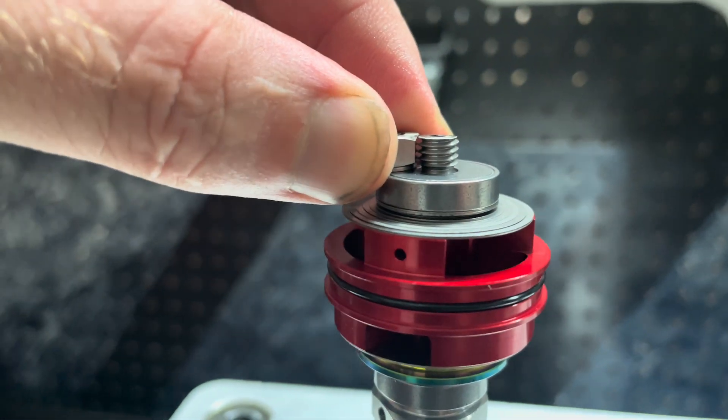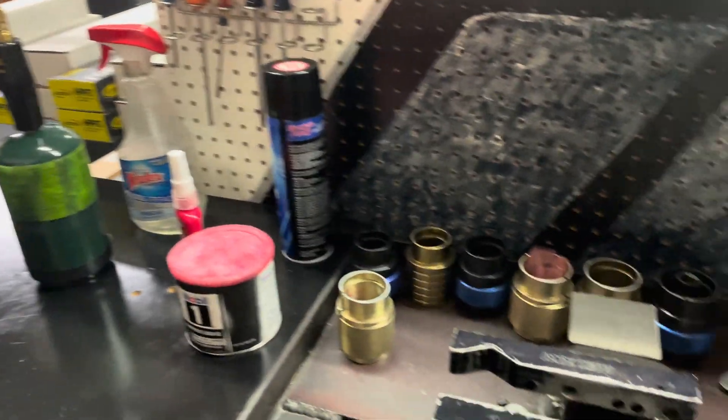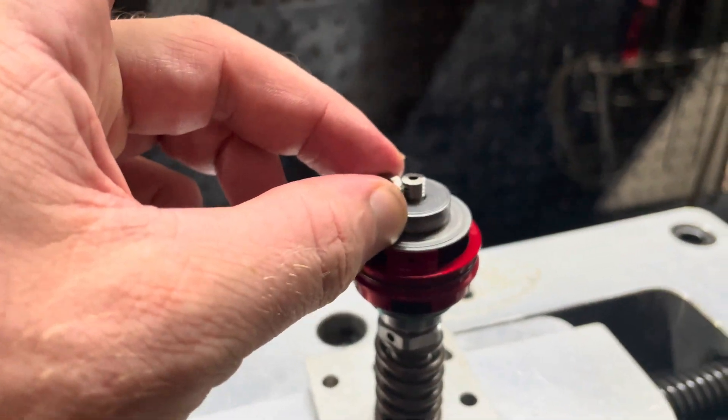Now that is looking perfect. We've cleaned off the threads and cleaned out the threads on our nut. The next thing we're going to do is utilize some red Loctite — a little bit on these threads and a little bit on the inside of our nut — and then we're going to torque it down.